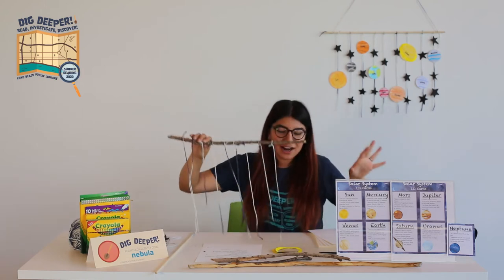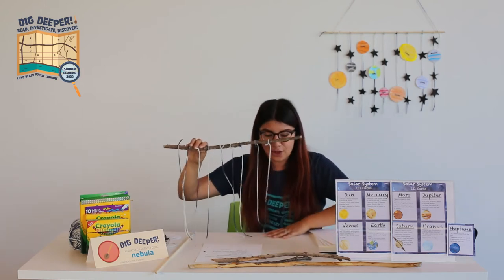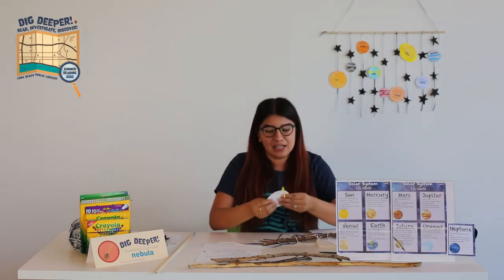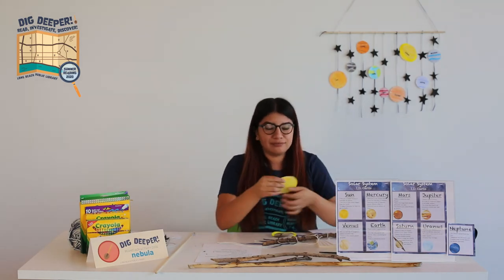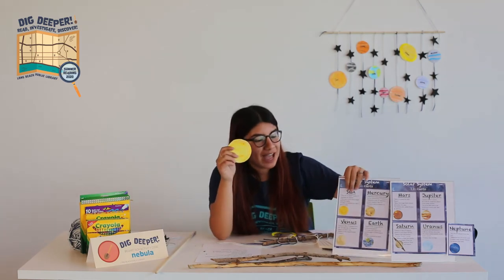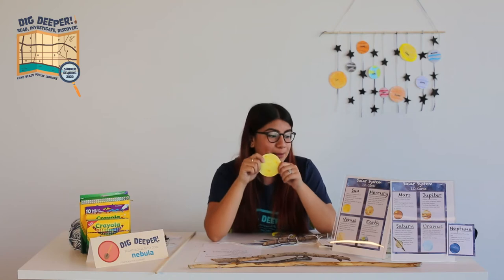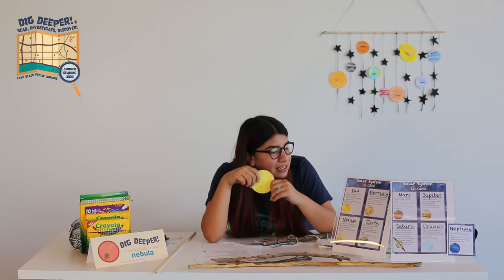Next, we're going to start painting our planets. The first one on the far left is going to be the sun. Some facts about the sun: the sun is made mostly of hydrogen and helium, it's a hundred times bigger than the Earth, and it takes about eight minutes for the light to reach Earth — that's insane!